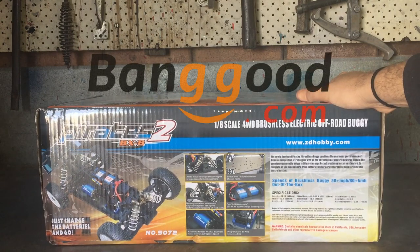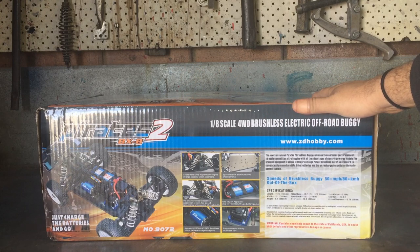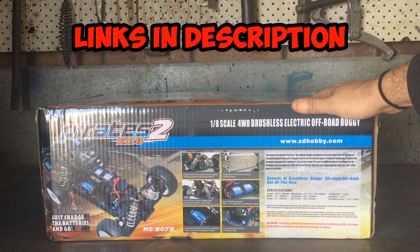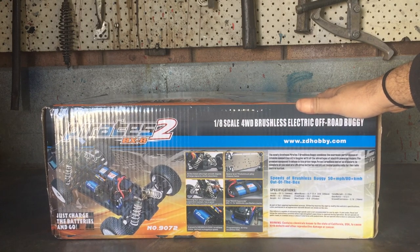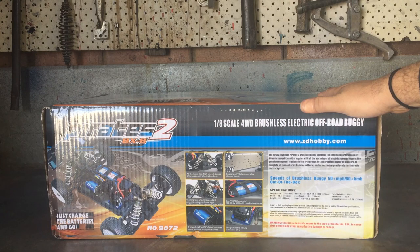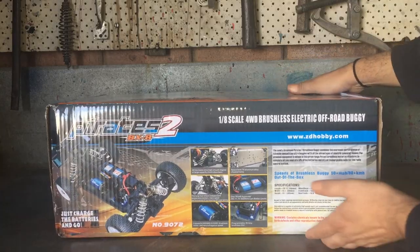This model has been around for a while because it is the Pirates 2. They've got the new Pirates 3 out now - besides the body shell, I think it's got different tires but I don't think there's much difference between them. The prices do differ quite a bit between the Pirates 3 and this one though.